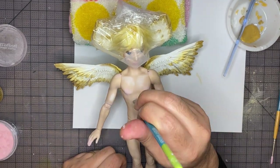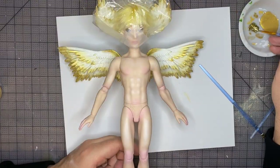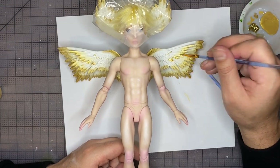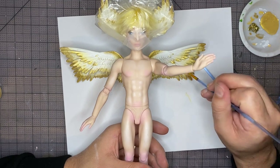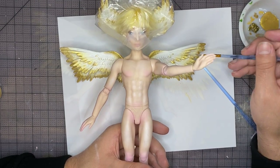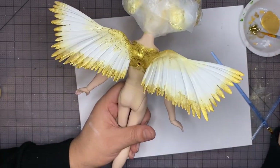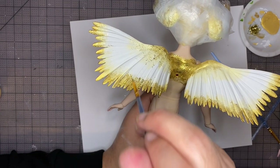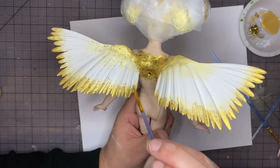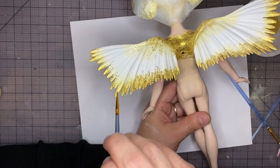After that, I'm going to seal the body with a layer of Mr. Super Clear and then finish off the wings with the gold glitter glue. After I get the wings nice and glittery, I'm just going to set them aside to dry and then it's time to move on to the next step.